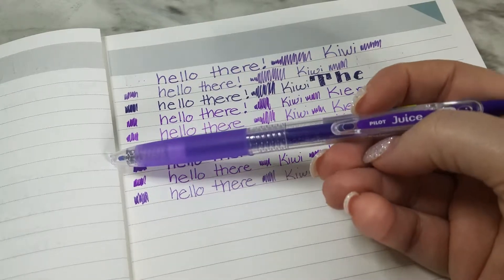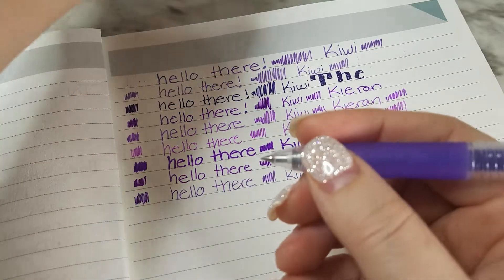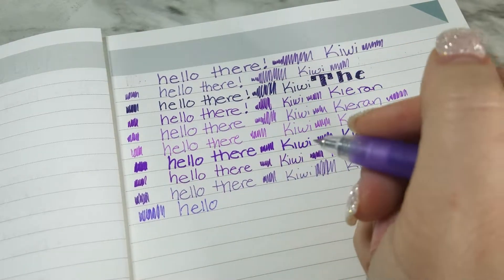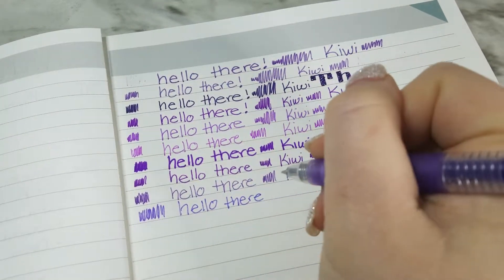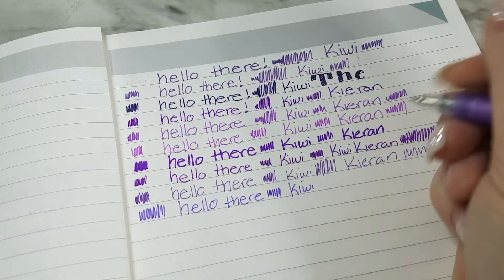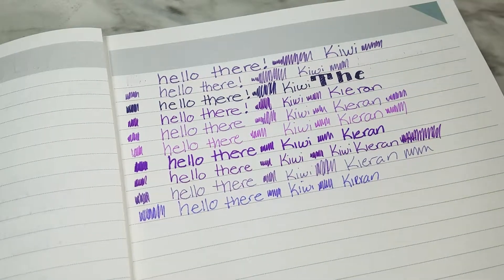My last one is the Pilot Juice gel pen in 0.38 millimeters in violet. I like that color of purple — that's a good purple. I had to sneeze, sorry about that — real life over here! If I were a professional YouTuber I'd have edited that out. I like this color and the payoff is okay. Yeah, I like that one fine.